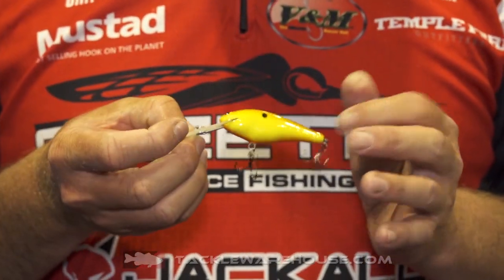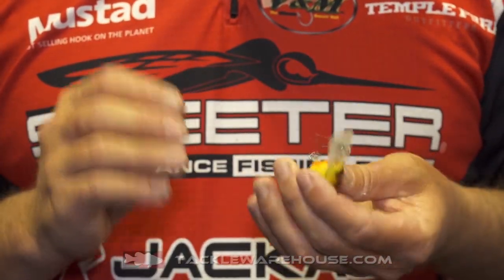This is my Black Label SS Shed. It's going to be a great early spring, wintertime, pre-spawn tight crankbait. It's got a real tight action, runs about six to eight foot on small line, which is what you're normally going to throw this on.